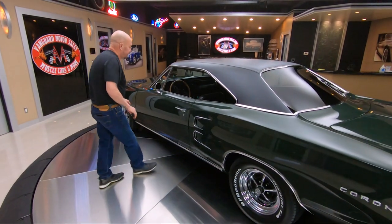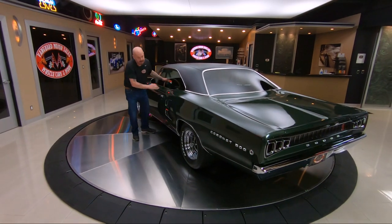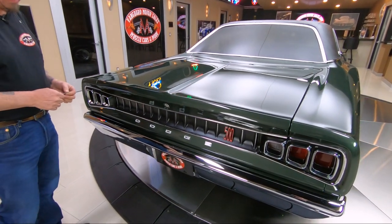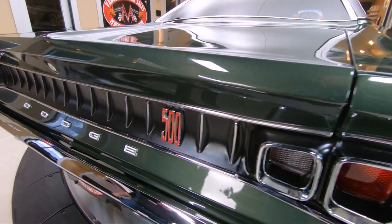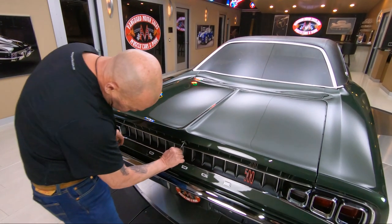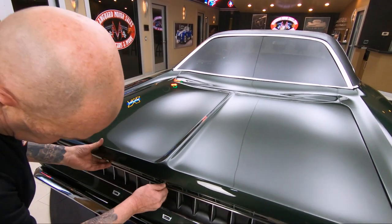I'm going to grab the keys so I can pop open that trunk. That's one important thing whenever you're looking at one of these cars — really any car, especially a Mopar — you've got to look in the trunk. And look at this tail panel in the back. Isn't that sweet? Just absolutely gorgeous car. And what's cool is you don't see these very much. You see Chargers, you see Road Runners, but these Coronet 500s, you just don't see them.